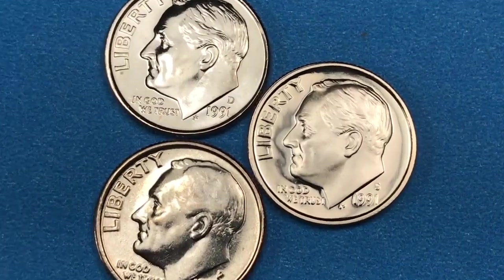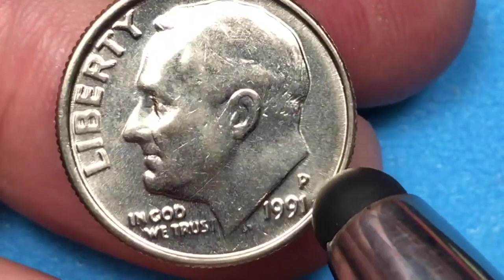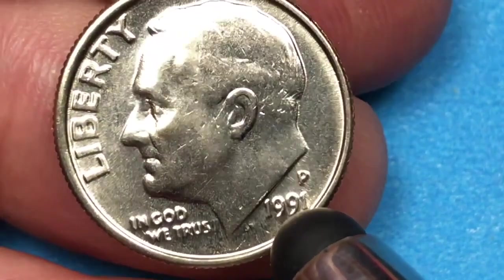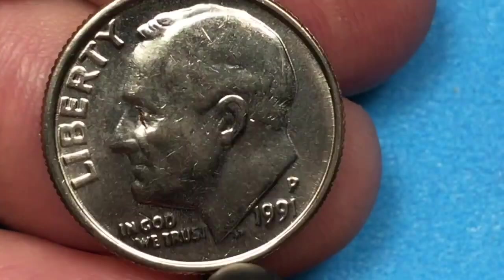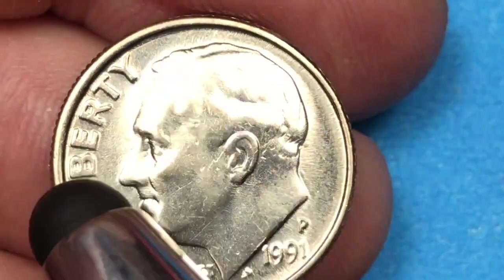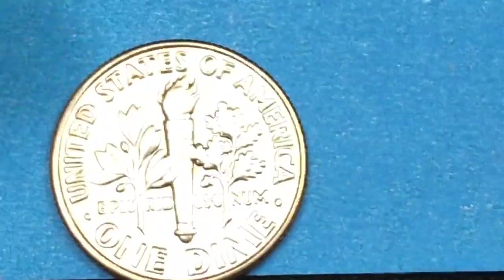We have a D here, a P here, and an S here. This is a Philadelphia Mint one and this is from an uncirculated mint set, but back in 1991 there wasn't any difference. In other words, they didn't put any satin finishes or anything on them, so you can't tell the difference between an uncirculated mint set coin and a regular issue coin unless it's still in the packaging — and this one isn't. Again, it's a clad coin, copper nickel clad copper.